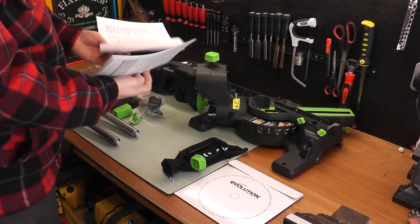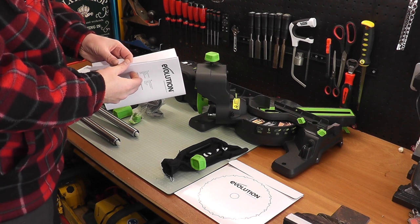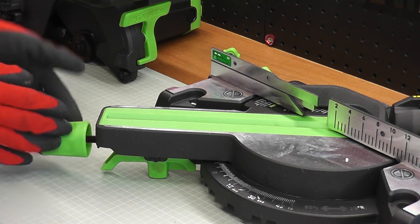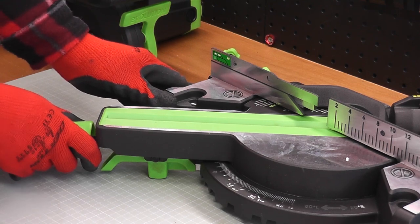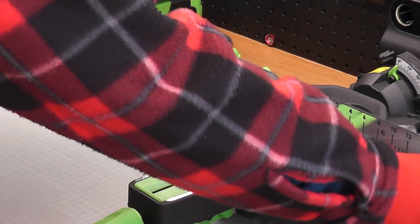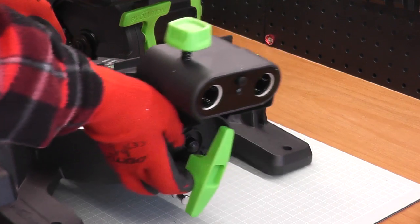It would have been nice if the diamond blade had been included in the box. The manual is pretty good, as some people aren't used to building this sort of saw. I'll go through the build procedure now. First up, screw in the bed locking knob. There's a lever underneath which allows you to move the cutting bed to the various points for mitering — that's the green lever just underneath there.